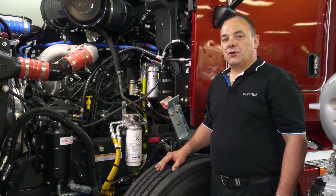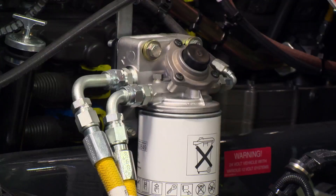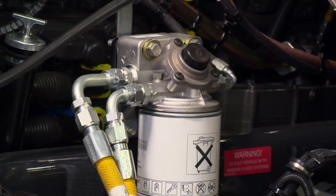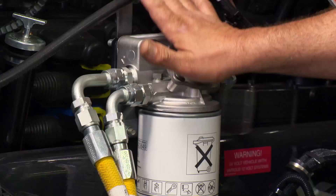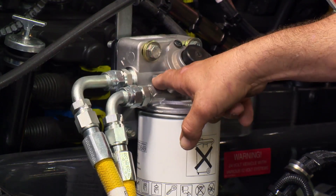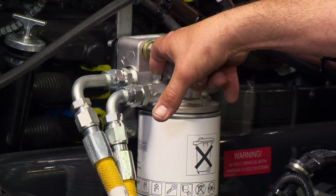First of all, ensure that you've got fuel in the tanks to carry out the bleed procedure. Next, release the bleed valve on top of the primary filter. Once the bleed valve is released, operate the button pump on top of the primary filter until fuel is expelled from the bleed valve. Once fuel is expelled, lock the bleed valve up.